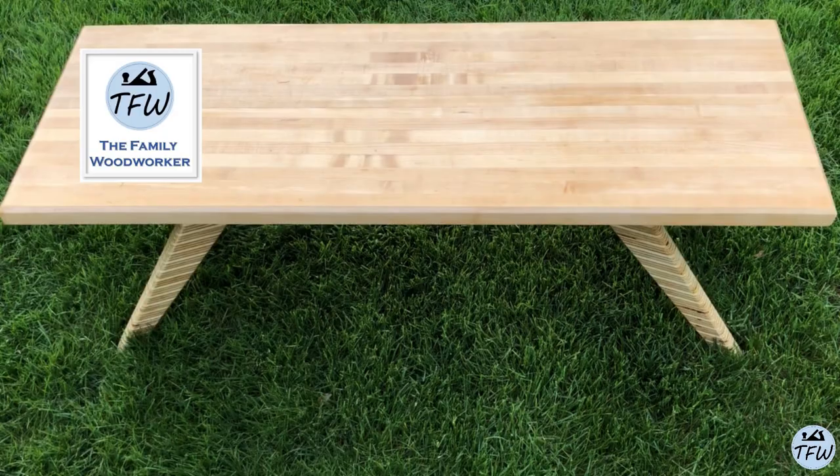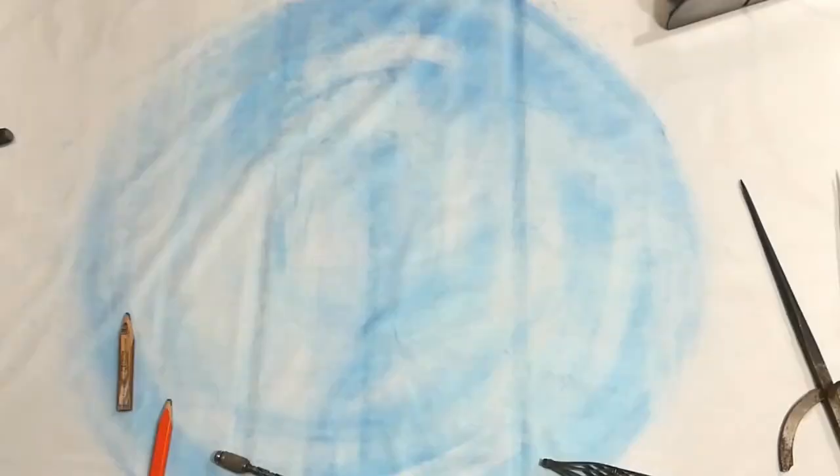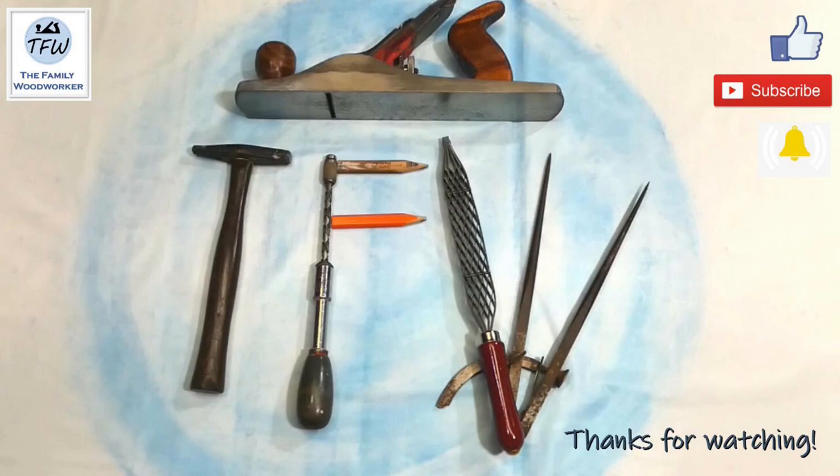Anytime you're using power tools or chemicals, please read the instructions and stay safe. Thanks for watching this week's video — if you like our content, we hope you give us a thumbs up, subscribe to the channel, and if you hit the bell icon you'll get notified every time we publish something new. Take care.